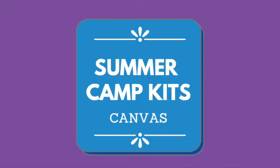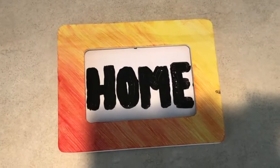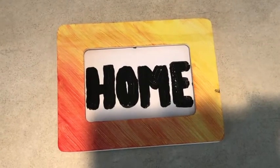Hi everyone! Today we're going to be painting this lovely picture frame, as well as filling it with something like our favorite word or favorite quotation.